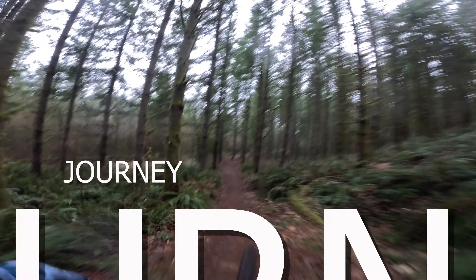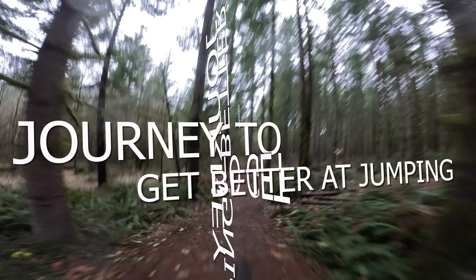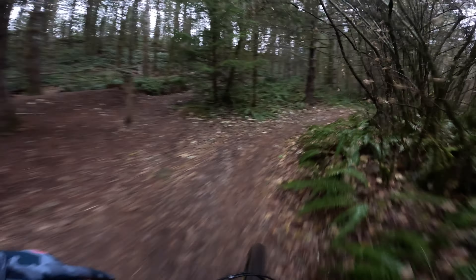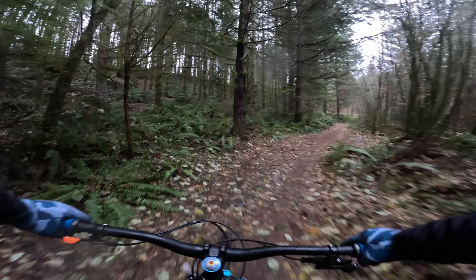In this video I want to share our journey to get better at jumping. In about a month and a half we were able to go from tabletop jumps to hitting 10 to 15 foot gap jumps, and we're going to go through all the jump line videos that we rode in order to progress on this journey.